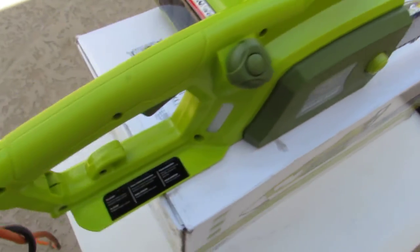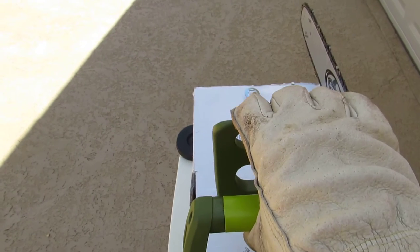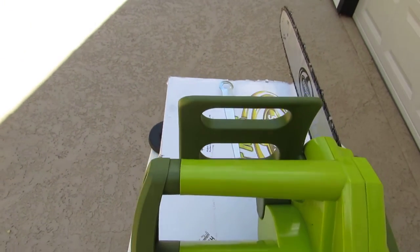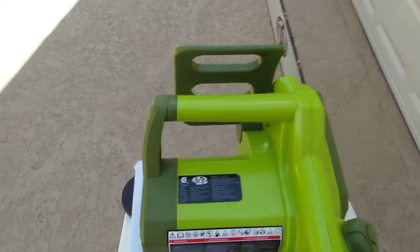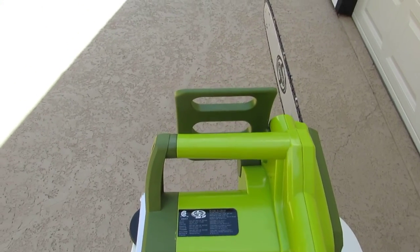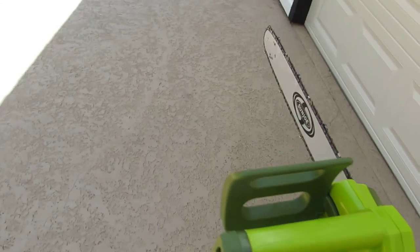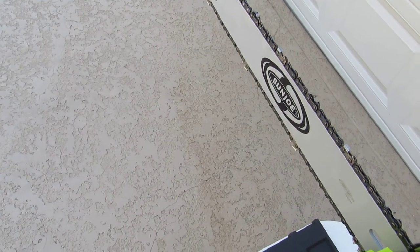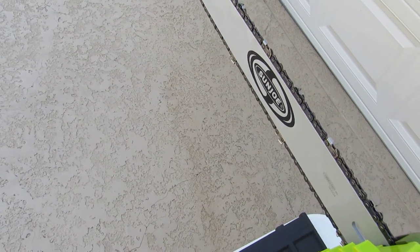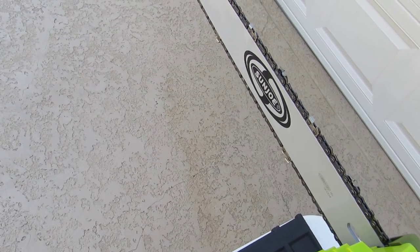Now let me see if I can operate it for you. First we'll pull this back, pick the saw up, and rest it on here. You can watch the blade — it spins when you pull the trigger, and it stops as soon as you release the trigger.